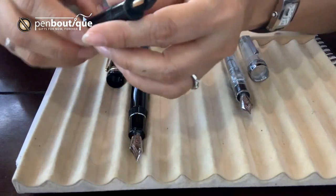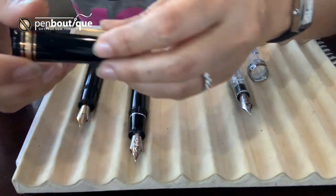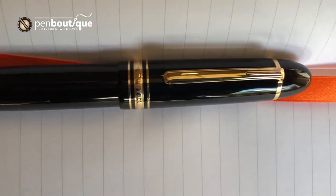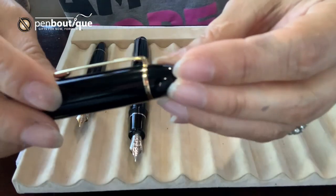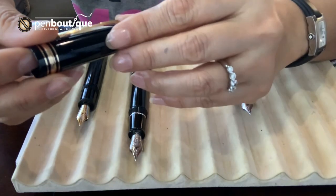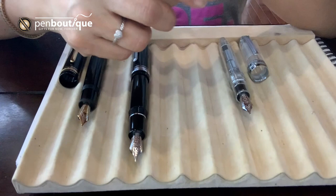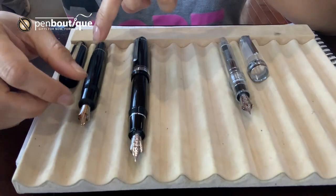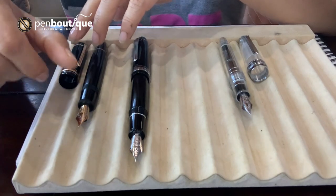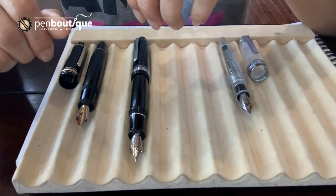Every single Mont Blanc writing instrument has a serial number on the clip band. It's very small so it's hard to see, but each and every Mont Blanc writing instrument has its serial number, which is recorded at the point of purchase. So be extra careful when you're in the market for any Mont Blanc writing instrument, because there are so many counterfeits available out there.